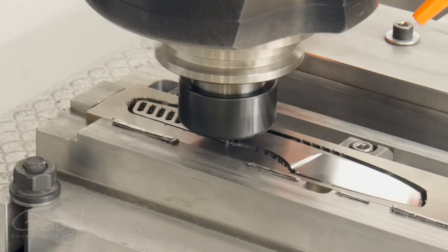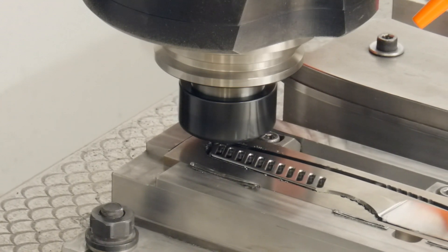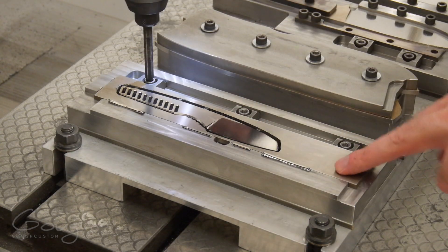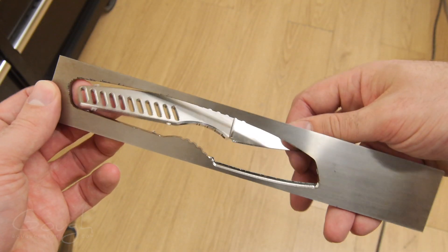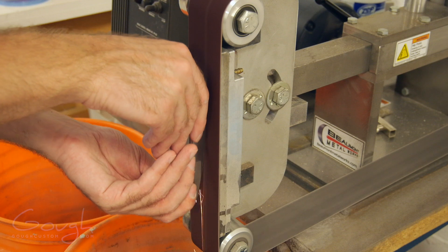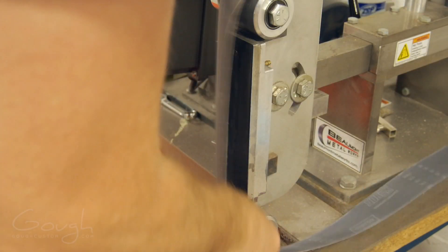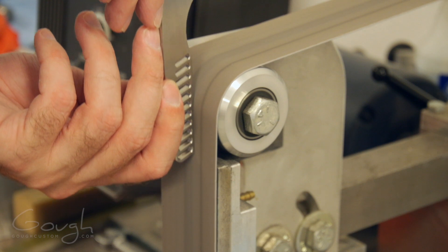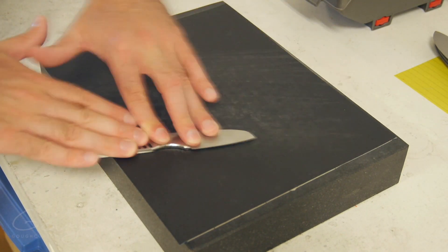The final tricky machining step is to finish cutting out the blade. To do this without allowing the blade to move, I'm leaving tiny tabs around the edges to hold it in place. The tabs are only ten thousandths of an inch thick, so they can easily be broken by hand later. The tabs are ground off flush using a 120 grit belt on the belt grinder. Then the profile of the knife is cleaned up using a 600 grit belt. The flats of the handle and blade are then finished to 600 grit by lapping them on a granite plate topped with sandpaper.